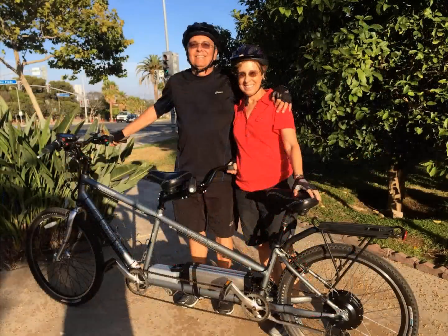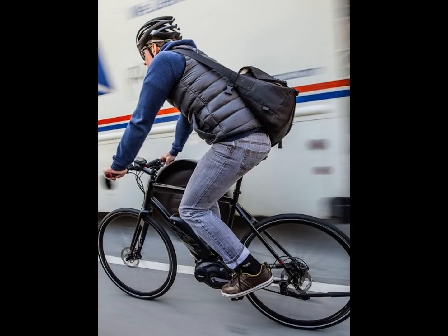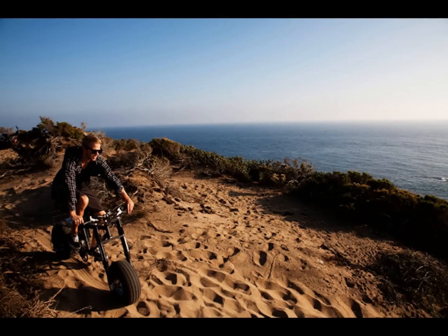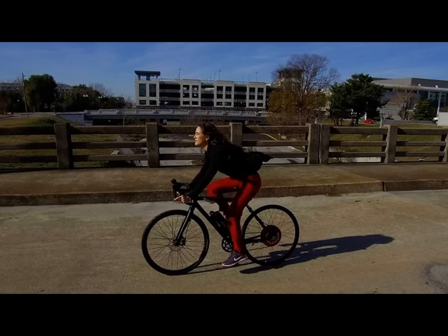Because of breakthrough technology developments over the last several years, there's a wide range of options available in both bike, motor, and battery technologies. These technologies have made e-bikes faster, more powerful, much safer, while going much further than ever before.